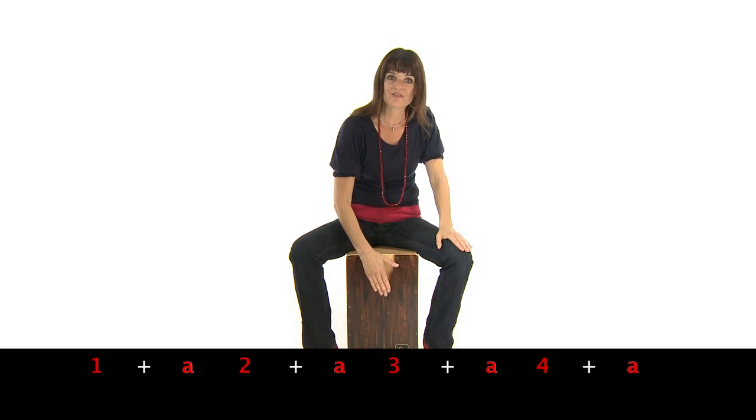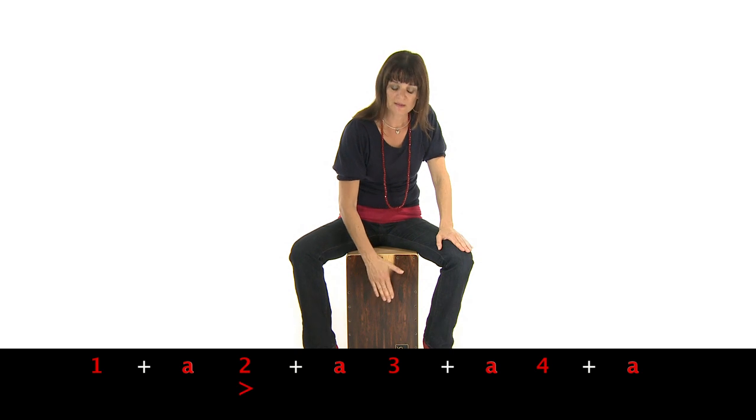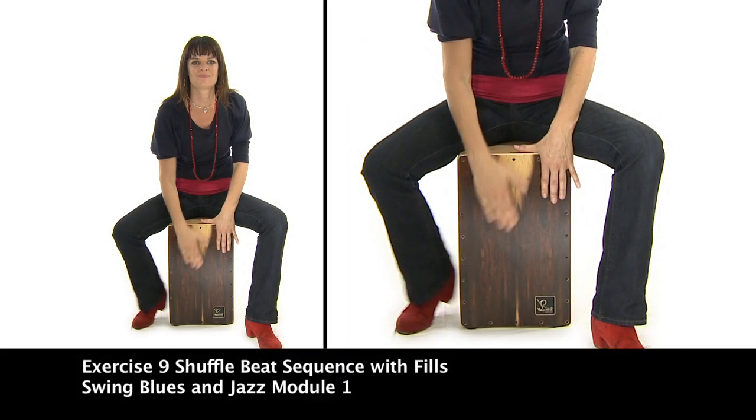One and a two and a three and a four and a one and a two and a three and a four. The fills we're looking at are based around accenting the first of each triplet.